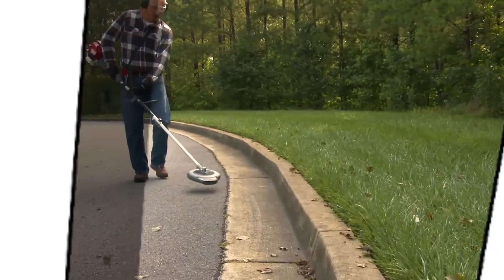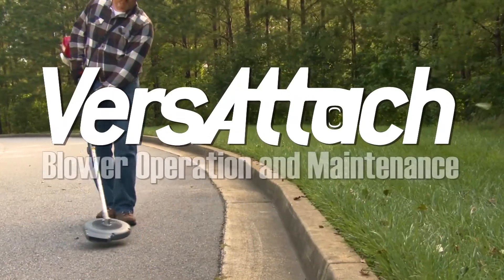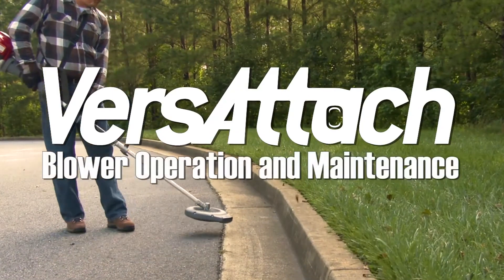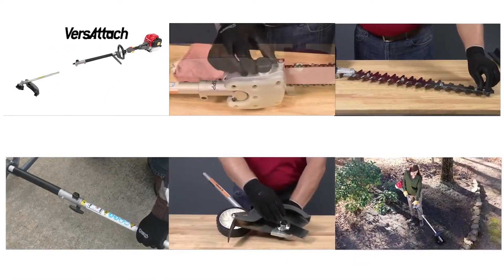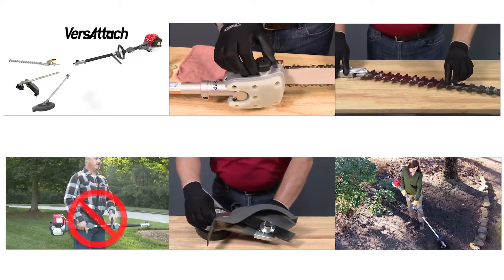Welcome to the Honda Power Equipment video, VersAttach Blower Attachment Operation and Maintenance. For information regarding the power head or other attachments for the VersAttach system, see the appropriate video.